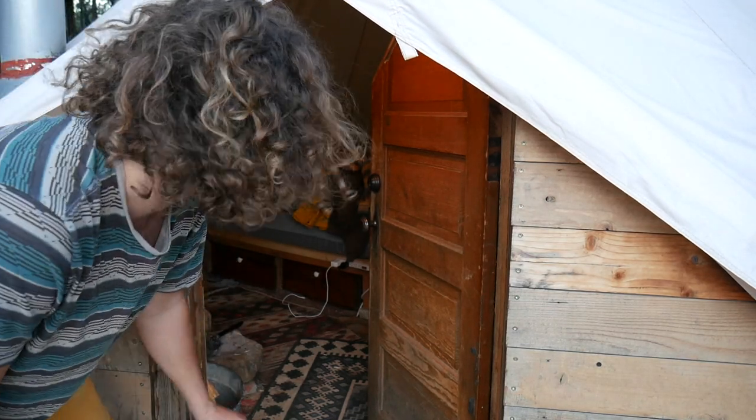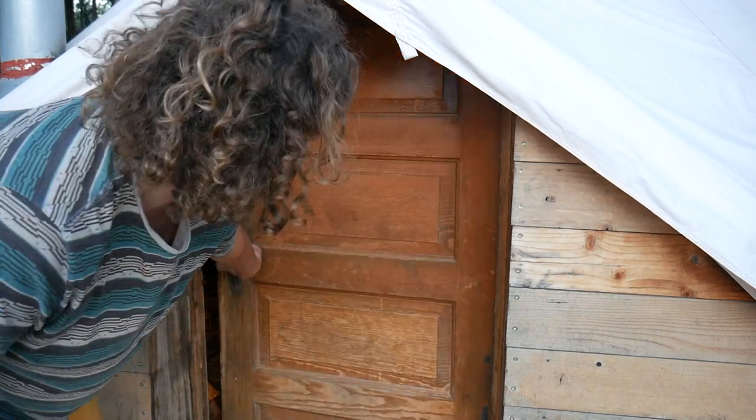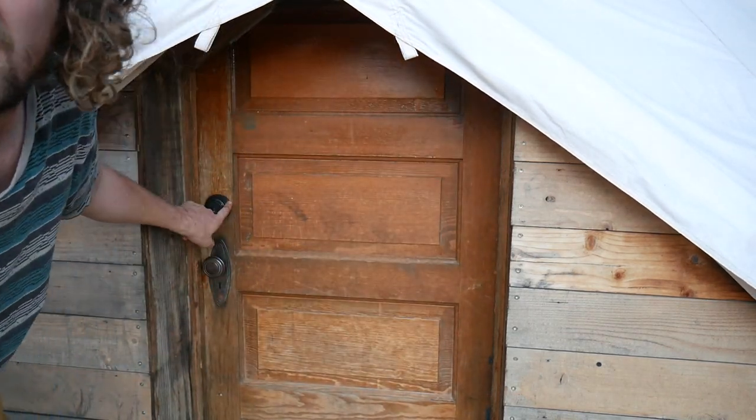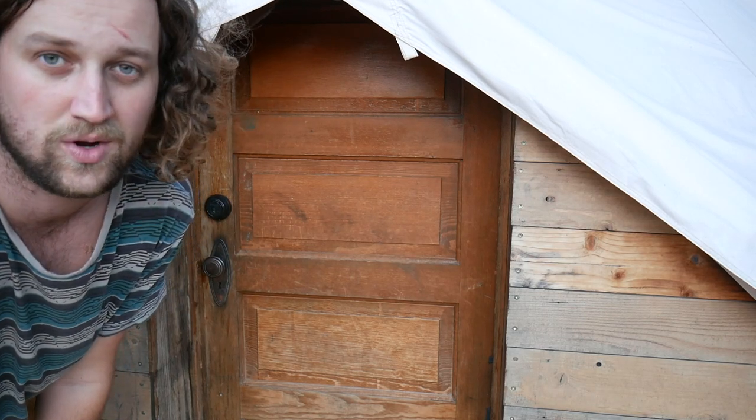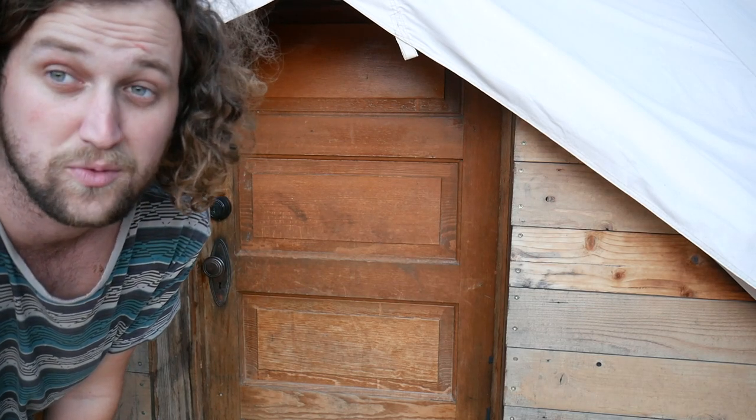Even though it's still a tent and people could break in if they wanted, it's really nice to have the peace of mind of knowing that you can lock your door at night. It just gives you peace of mind knowing that if someone does want to break in, they have to cut through the tent to get in.